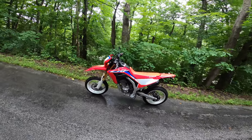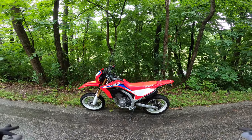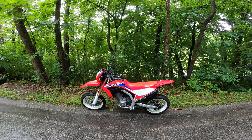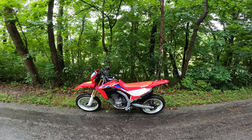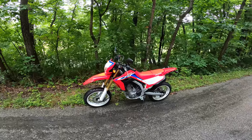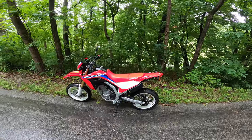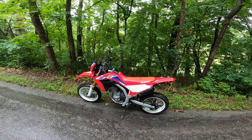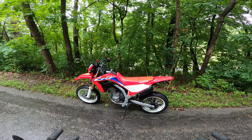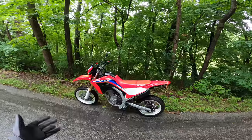Here it is guys — first ride on the CRF300L Supermoto. I've got to say this thing is beautiful. I wasn't sure about the white at first but it just ties everything together and it looks great. How is this thing going to ride? I honestly have no idea what to expect. It's been a long time since I've been on a supermoto and I'm curious to see what I prefer on the street. I've never minded the 18/21 on the street — I'm not out here doing MotoGP, dragging knee.